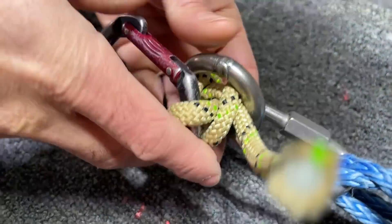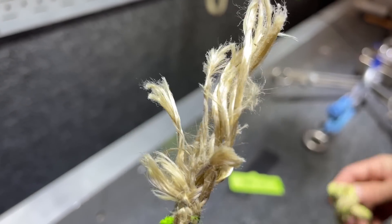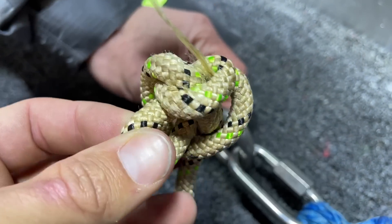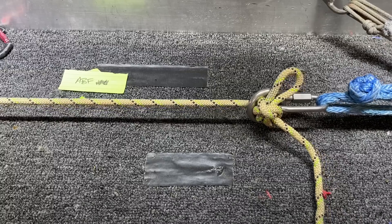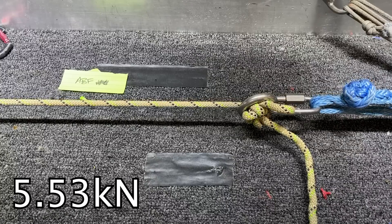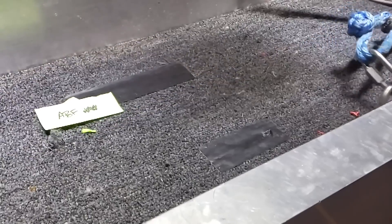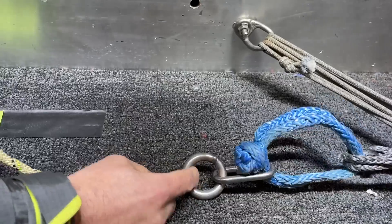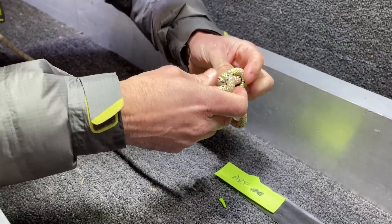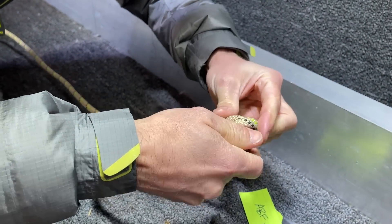It looks like it didn't pull through the ring because it had the carabiner in it. Let's run it again without the carabiner and see if the knot will pull through — this is a very standard rappel ring size. Alpine butterfly knot block, no carabiner this time. It did pull through the standard rappel ring.